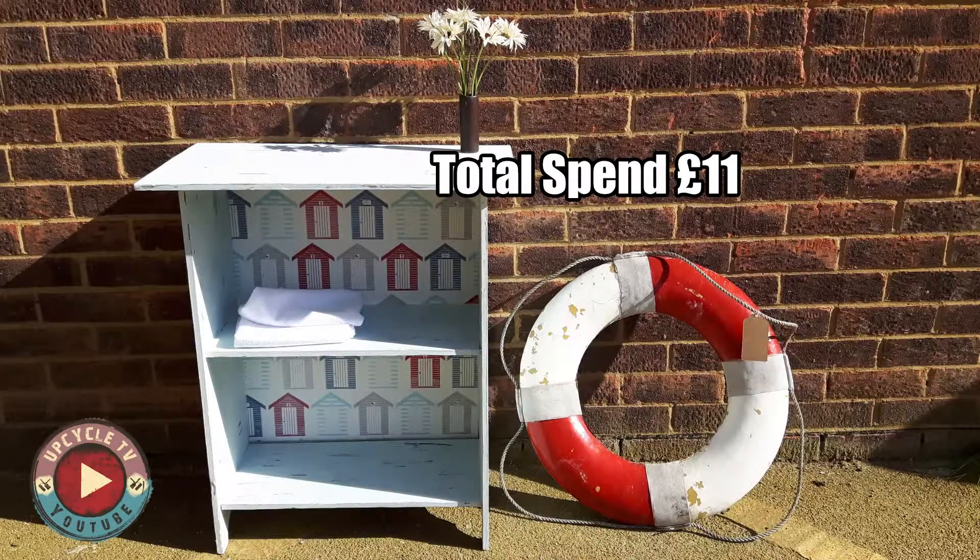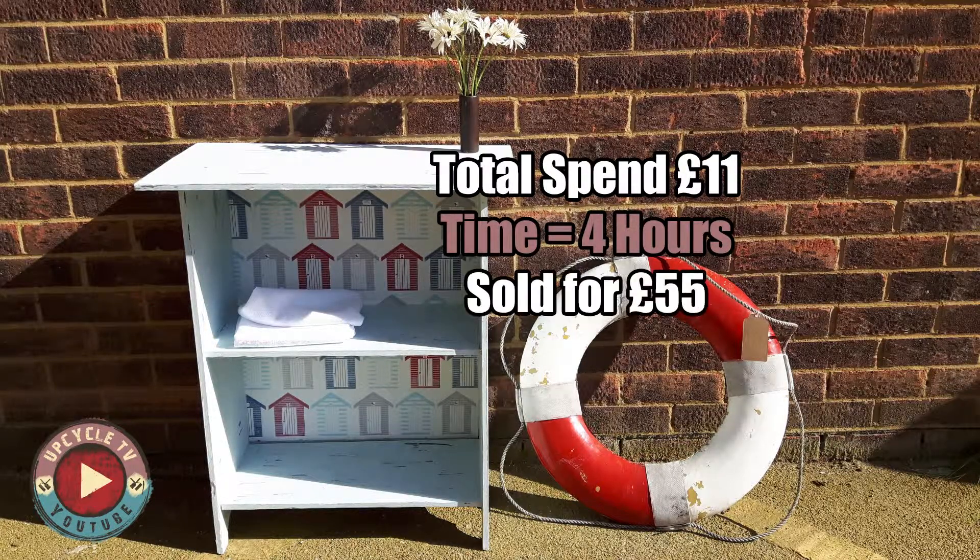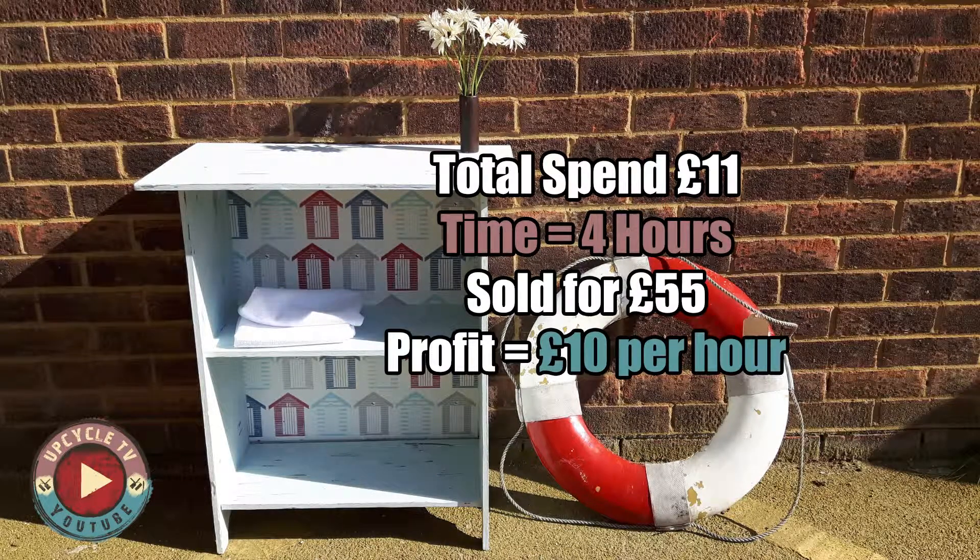So the total spend on this project was £11.00. It took me 4 hours to finish it, and I sold it for £55.00, which means I made a profit of around £10.00 per hour — which isn't bad.